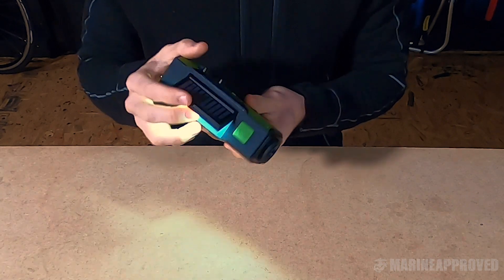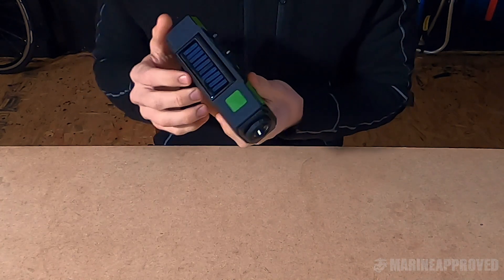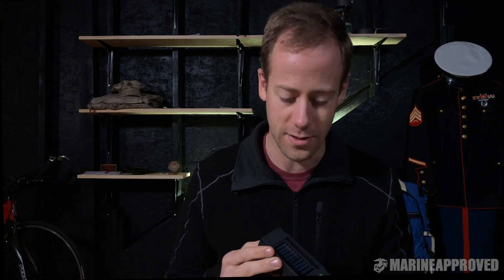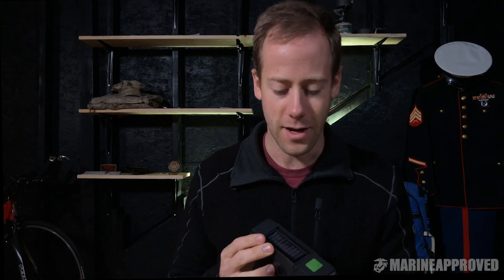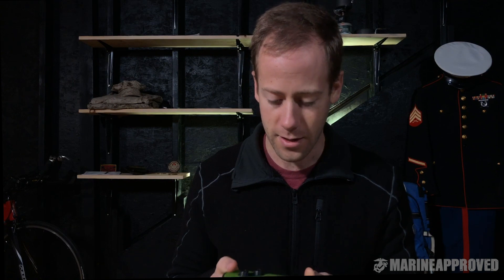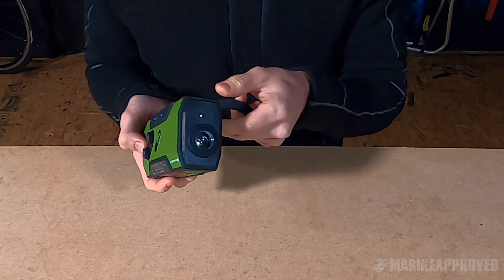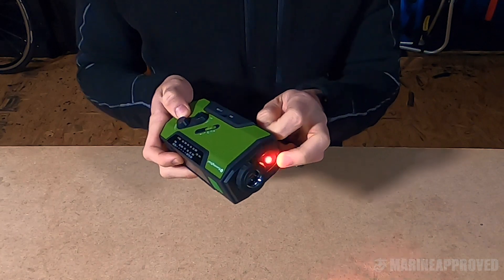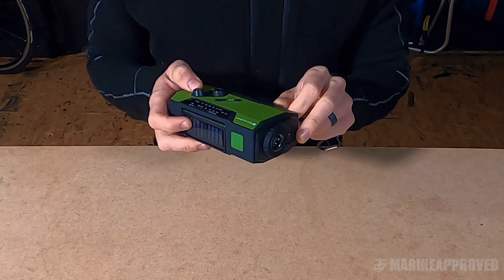It has this little dinky solar panel. It does do some stuff, but it's not like you're going to sit this out in direct sunlight and get a full battery charge in one day — this is going to take several days in direct sunlight. It also has an SOS alarm. The first time I triggered it, it surprised me — I jumped out of my skin. You can wind it pretty good.